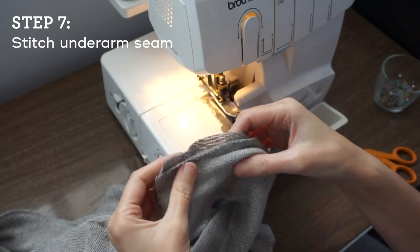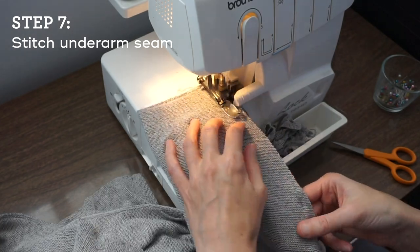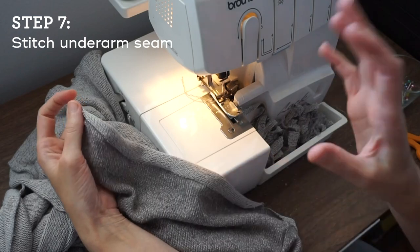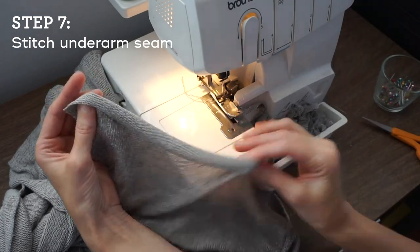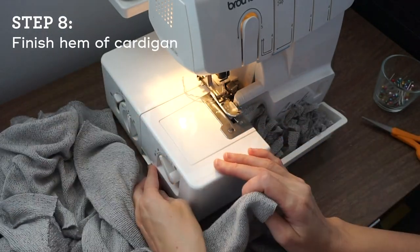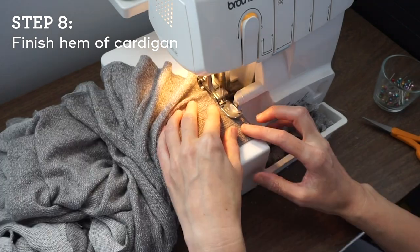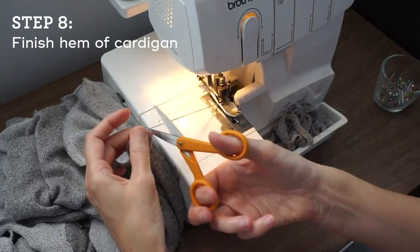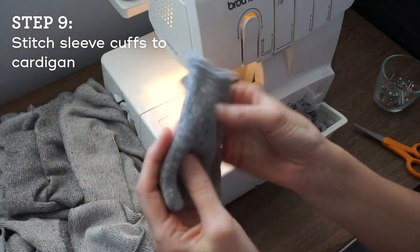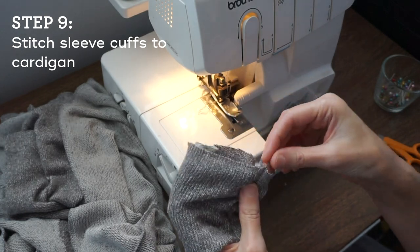Now we're going to stitch the underarm seam, starting at the wrist and going all the way down to the hem. Then stitch the other underarm side seam. Now I want to finish the bottom edge of my cardigan — I'm going to turn off the knife and just serge along that edge. Now before I move away from the serger, I'm going to attach my sleeve cuffs. The next few steps need the conventional machine, so while I'm here with the serger I want to get as much done as I can.